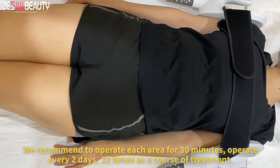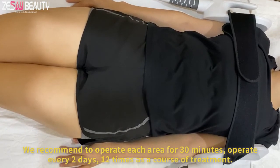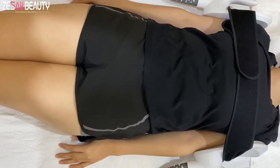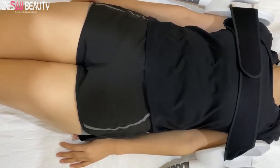We recommend operating each area for 30 minutes, operating every 2 days, with 12 times as a course of treatment.